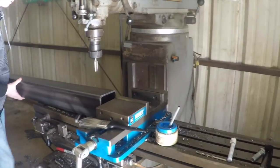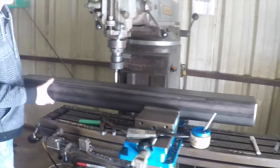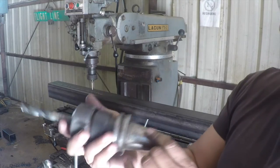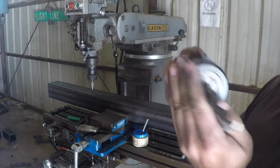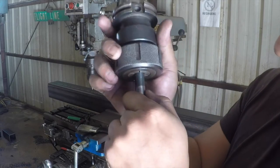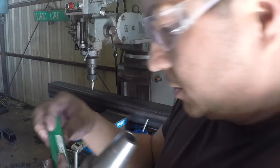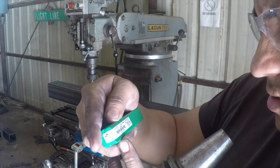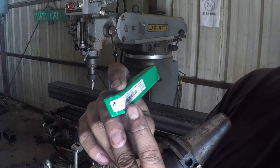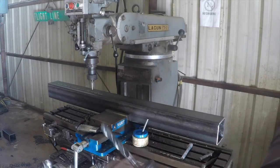We'll get our drill bit in place and start drilling some holes. Here is our drilling tool — it's a 17/32nd drill bit. I can't see the numbers on here, but I'm pretty sure it's 17/32nd. I've got the case right here — yeah, 17/32nd high speed stainless steel drill bit, made in Brazil.